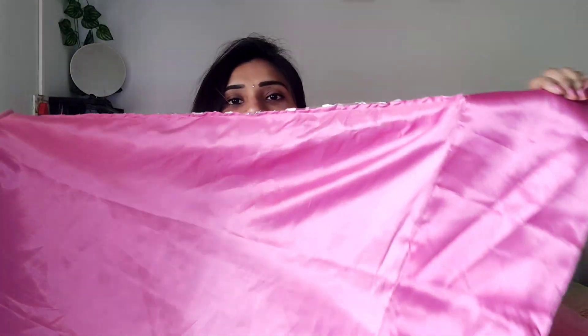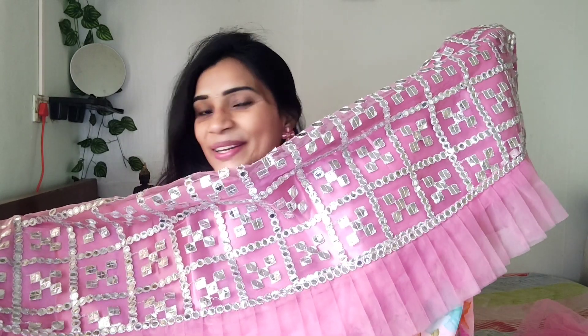This is the tray. There are double layers, so you can see a lot of volume. It is beautiful, and this lehenga has a lot of ruffles, so there are a lot of layers of cloth.